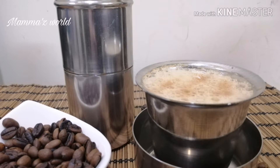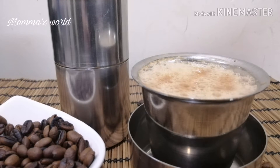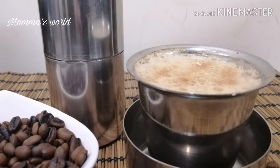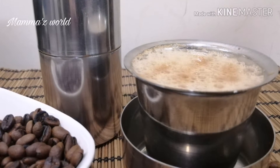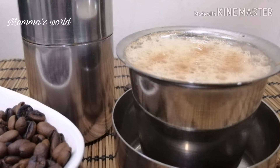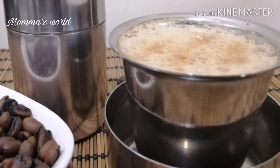Hi Friends! Namaskaram! I am learning how to use a filter coffee in this video. I am using a filter and coffee powder in this video. If you like this video, you can subscribe to my channel.